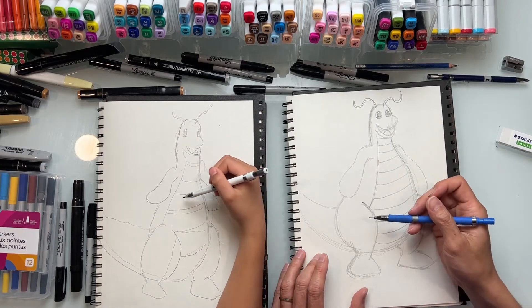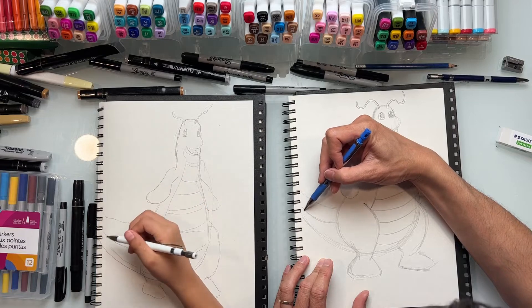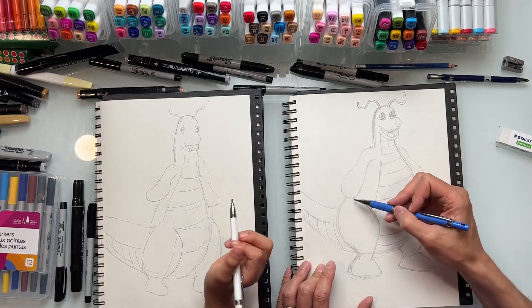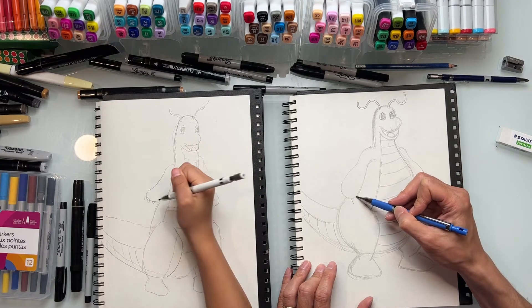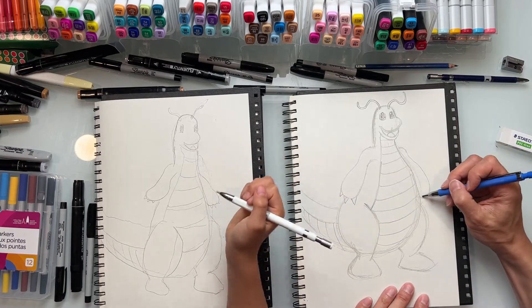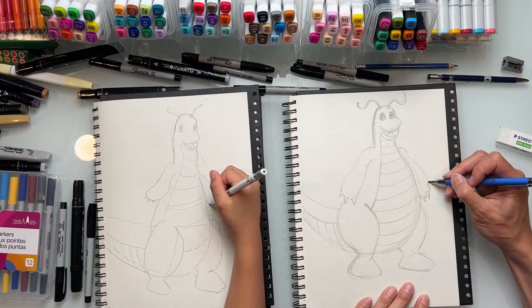These lines get narrower here and wider here. Over here you can put a line right about here, tapering - meaning getting narrower - and we can put some lines down like this, same idea. Now let's do his claws. What shape are his claws? Triangles - that's right. So just draw a triangle shape right here, another one right about here, another one right about here, and do the same for the other side.